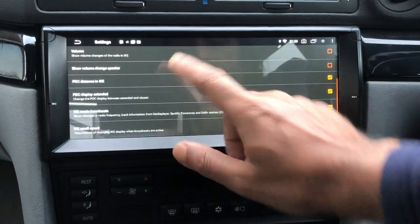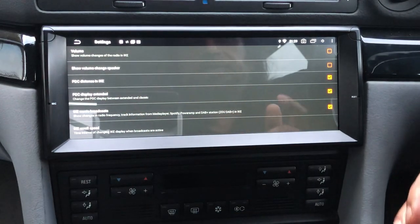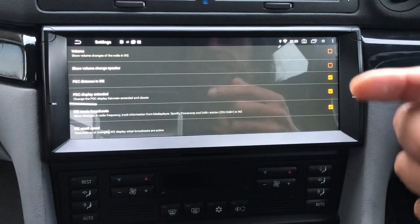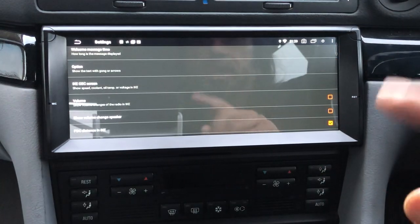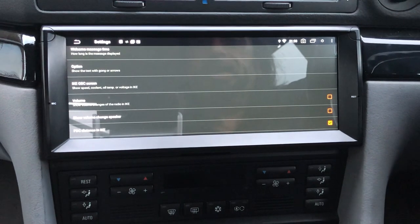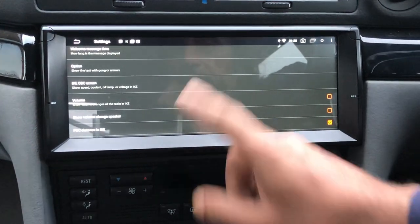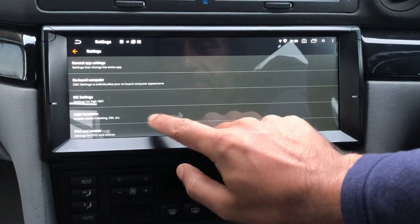You can show park distance controls within the dot matrix display — it gives you a little bar graph with three bars for both front and rear, and tells you in inches how far your car is from objects front and back. On top of that, if you use Spotify you can enable it to share track information with external apps, and the artist name and track name will scroll through your iK display underneath your speedo. There's a video of that on our website.